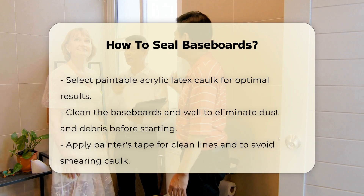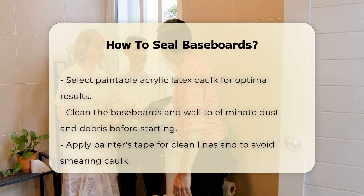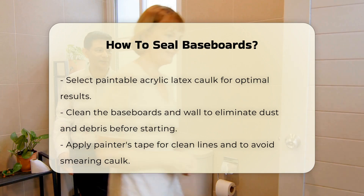Next, prepare the area. Clean the baseboards and the wall to remove any dust or debris. Applying painter's tape helps create clean lines. This step ensures a neat finish and prevents excess caulk from smearing.